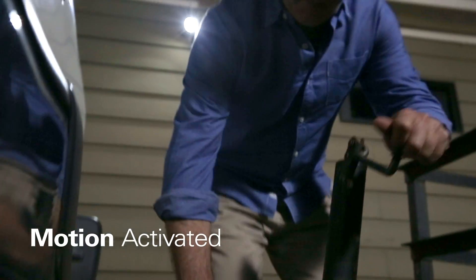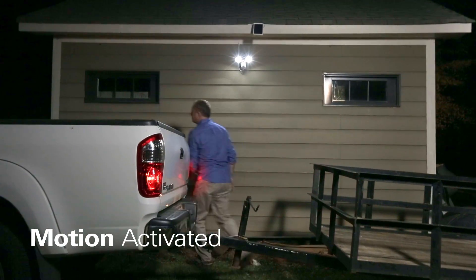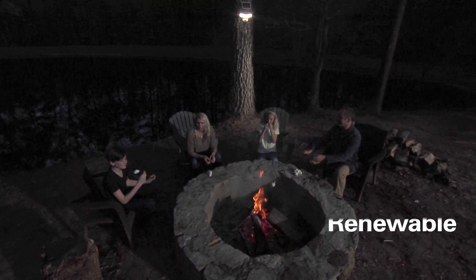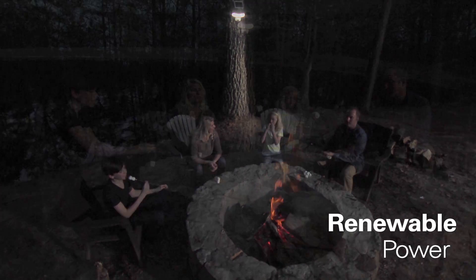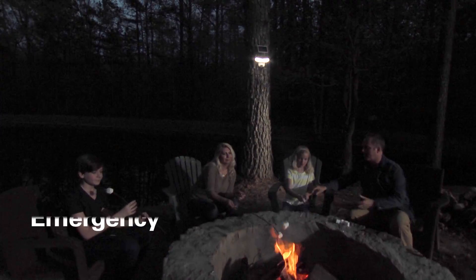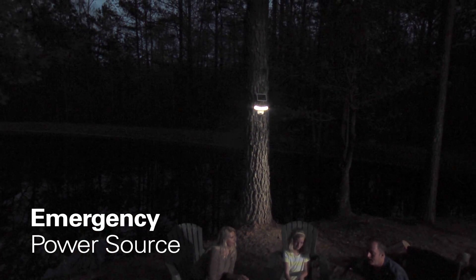Each solar floodlight is equipped with a motion sensor that turns light on automatically whenever motion is detected at night. And since they operate using their own rechargeable batteries, these portable fixtures can also be used inside during a power failure or on a camping trip.